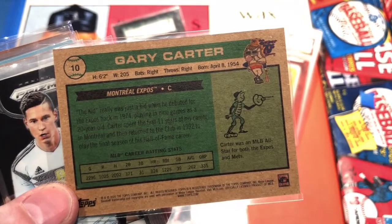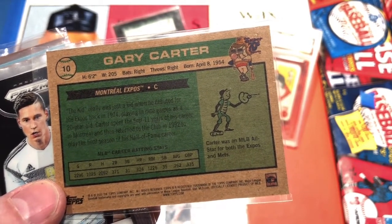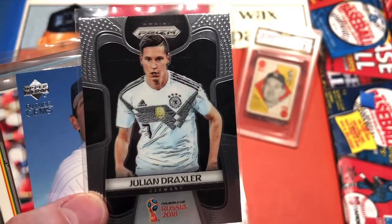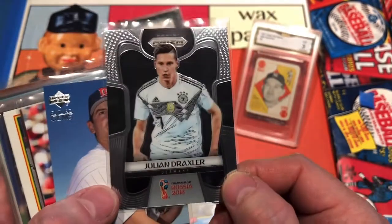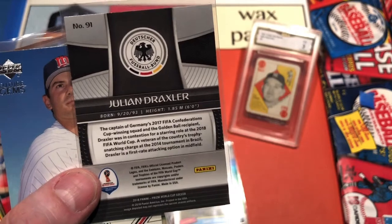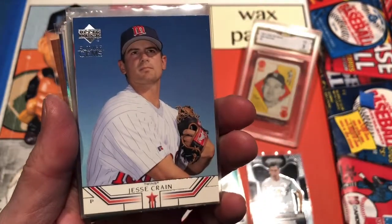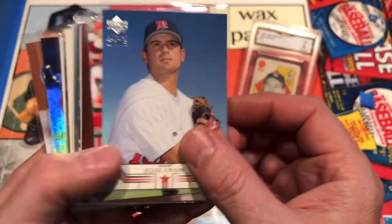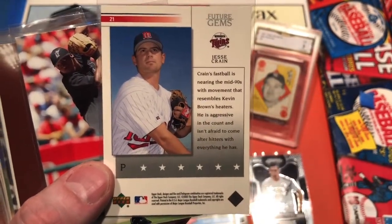This is from the 2020 Topps Cooperstown Collection — a nice Gary Carter I do not have. Julian Draxler from the German national team, from World Cup Russia 2018 — that'll fit nicely into my soccer binder. I do kind of collect the German national team, as a lot of my favorite players are from Germany and I have German heritage as well. Jesse Crain — how about a Future Gems Upper Deck Jesse Crain? He had a couple of great seasons with the Twins, and this looks like it's from around 2002.